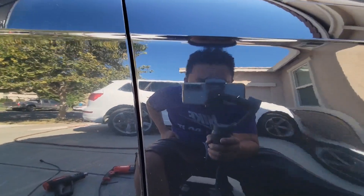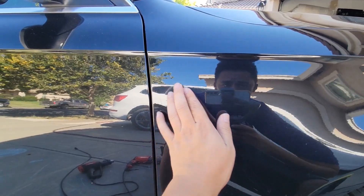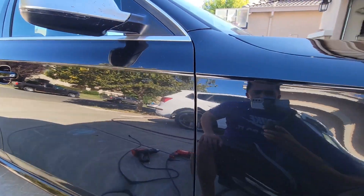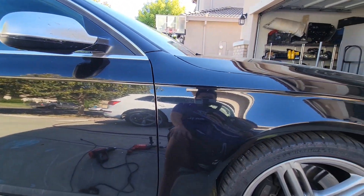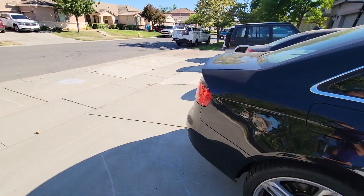And there is the finished product. Like I said earlier, you can still kind of see it because the emblem is kind of embedded in the paint already over time. But it's only really noticeable if someone actually looks really close for it — other than that, it looks pretty good without the emblem in my opinion.